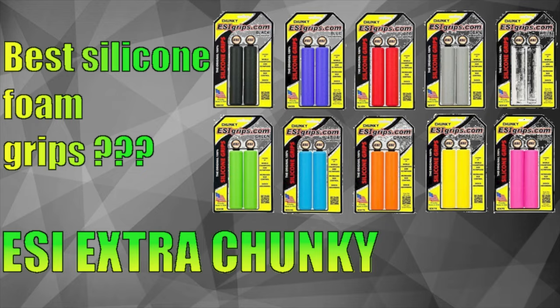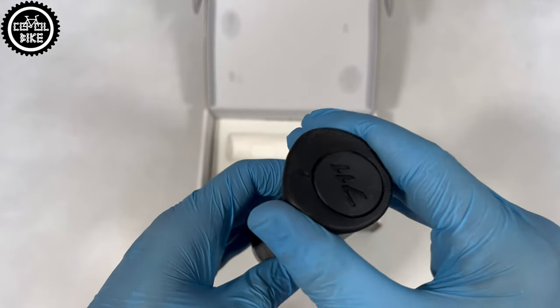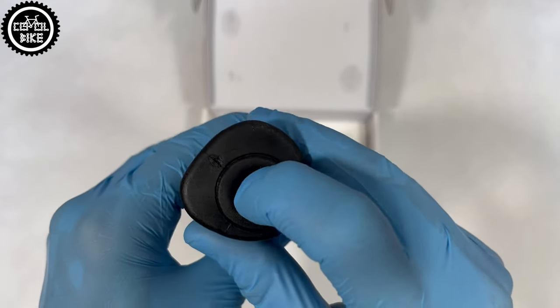Escolab, at least for me, have one more big minus: they do not have replaceable bar ends, so one decent fall can end them — and I will highlight that they are not cheap.